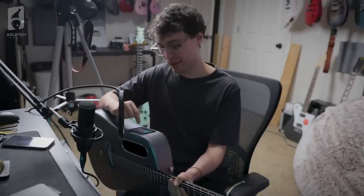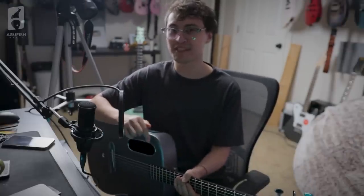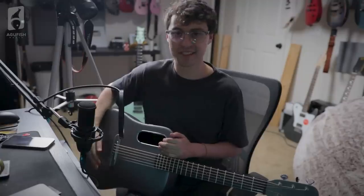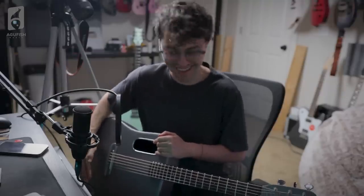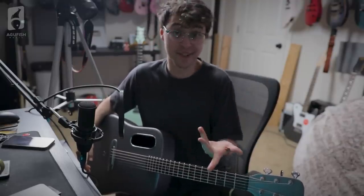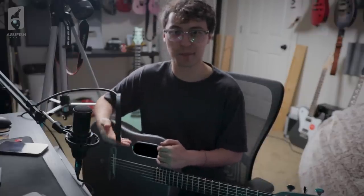I'm determined to make this reverb work. Actually, I used to have another YouTube channel where I made acoustic covers, and what I'd do is use the guitar as a cajon. So this is your bass, and this is your snare. This rings in D - I was going to mute this, but I guess I don't have to because it's in tune. I'm going to throw the reverb on and then just use this as a percussive instrument.